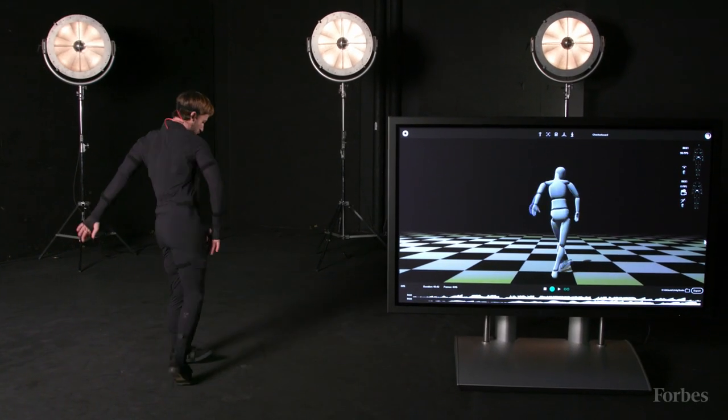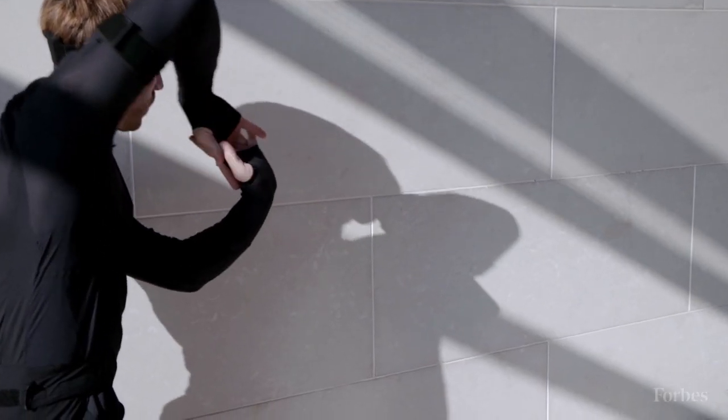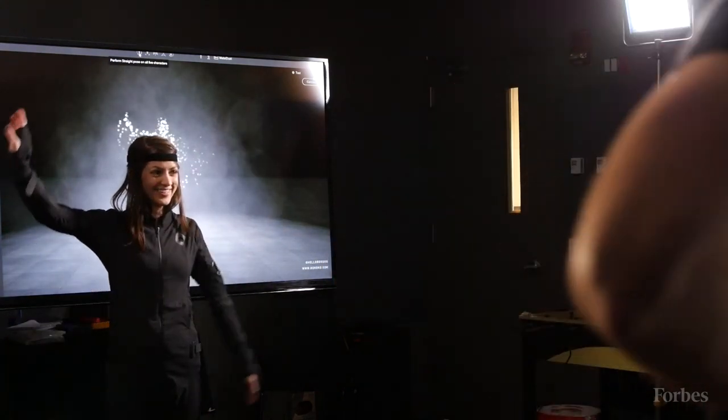This suit is made up of 19 sensors. It's collected by a hub on my back, and that hub — which is a little computer — is transmitting via Wi-Fi to any device you have. You can also record locally on the hub, so if you're outside without Wi-Fi, you have that data with you at any time.